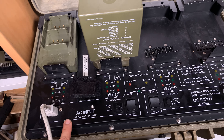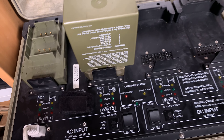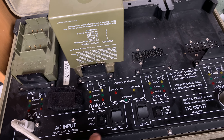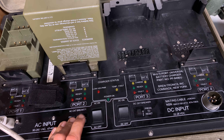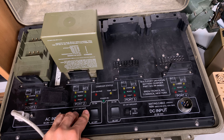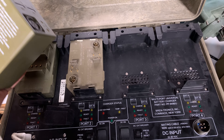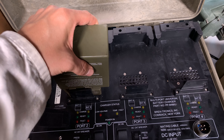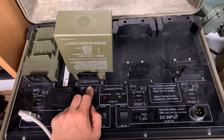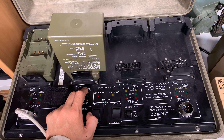Here is the AC part — we've got a standard computer-type plug. As you can see, it accepts a wide voltage range, so we could use it worldwide. We also have a circuit breaker and the main power switch. When I got this unit, I was trained to always turn it off using this switch and only then change the battery, but honestly I was always swapping the battery while the device was working and never had any problems — though I was trained to do it only at the off position.